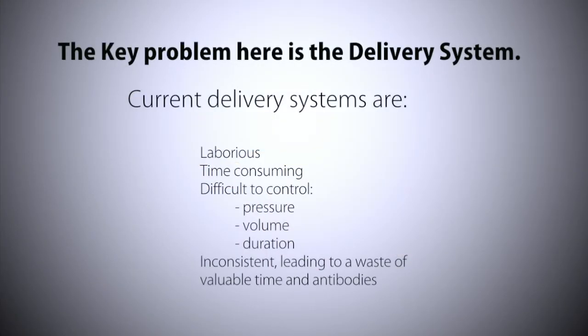These delivery systems are laborious and time consuming, and it is often difficult to control the pressure, volume, and duration of the perfusion. They are also inconsistent, leading to a waste of valuable time and antibodies.